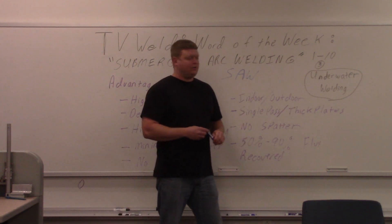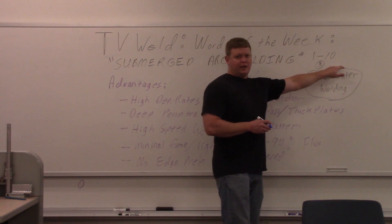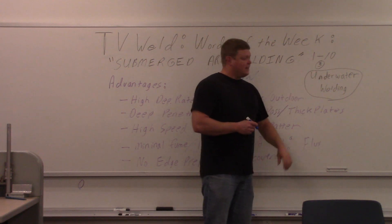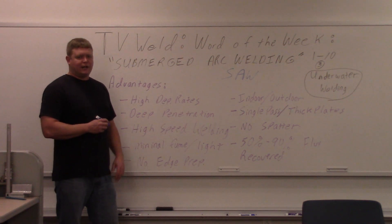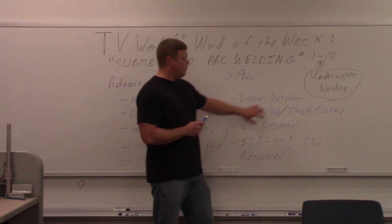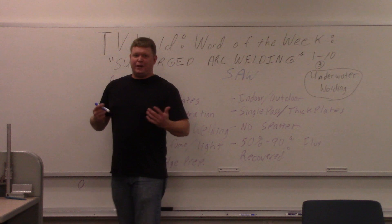On a scale of one to ten — one being not that big of a deal, ten being a huge deal — if you don't know what sub arc is and you're in the welding world, it's probably about a three. It's not real important, but it's one of those things you're either going to do all the time or probably won't do at all. It's kind of a bigger deal if you think it's underwater welding — you can tell somebody that submerged arc welding is underwater welding, and that's a bigger deal.